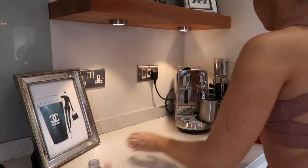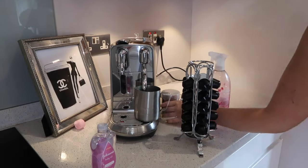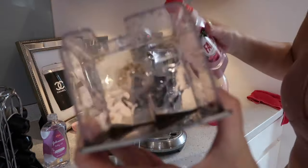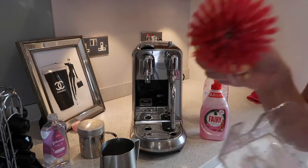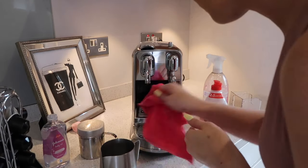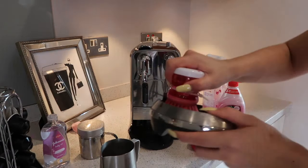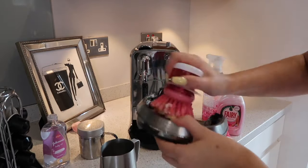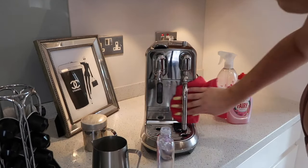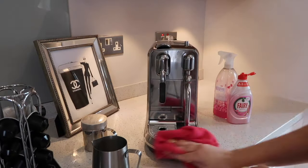Moving on to the next part of the worktop where my coffee machine is. I'm taking my Method Rhubarb Antibacterial Spray and giving the worktop a good spray down. I'm then cleaning the coffee machine, taking some Fairy to rinse out where the coffee capsules live, giving that a good scrub. Then doing the same with the bottom tray — these are just regular weekly things. And again I'm taking the Johnson's Baby Oil just to buff up the stainless steel and give it a nice shine.